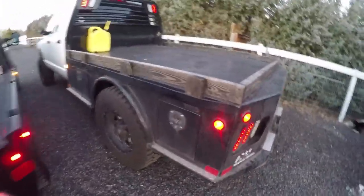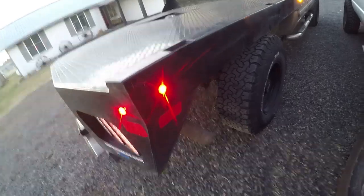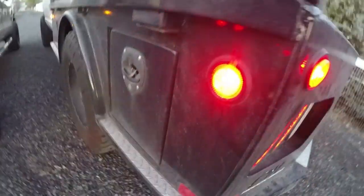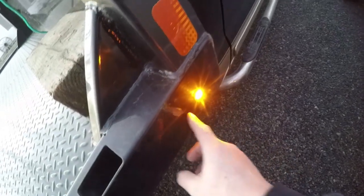You can tell Bubba's is a one-year older bed than mine because of these lights - they changed up and went to these little bullet lights now. These are brighter than the older ones; those appear to be incandescent bulbs. Up front though, his has got an LED on it which is pretty bright, same as mine.